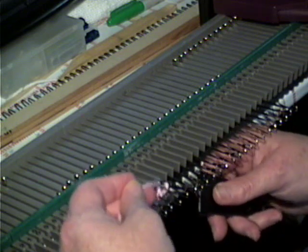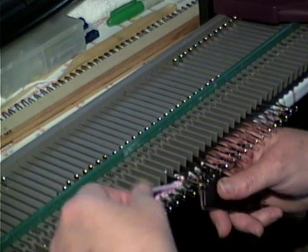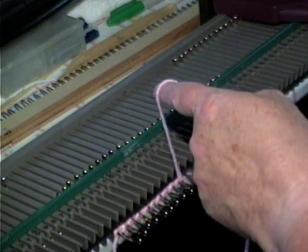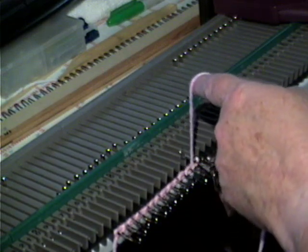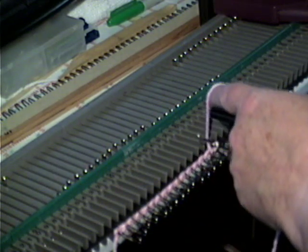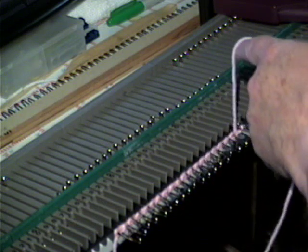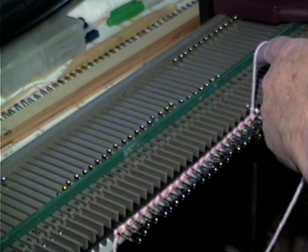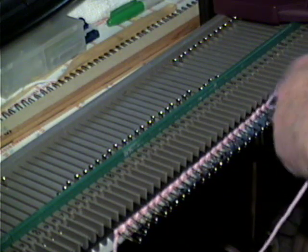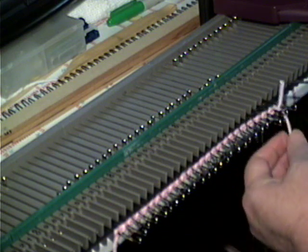It's also called a crocheted cast on. If you're more comfortable with a crochet hook, you can certainly use it. I do a lot of crocheting but I prefer this because it actually grabs the yarn and the hook doesn't get caught on the thread. Then I do 26 needles, and when I get to the last needle, I just loop it onto it.